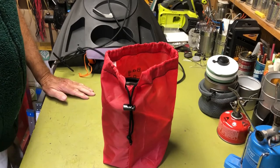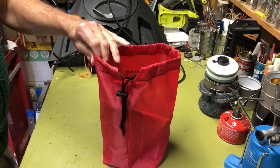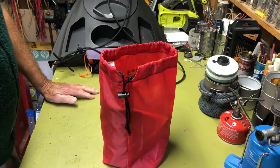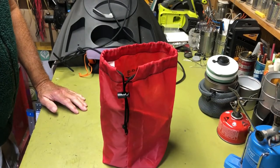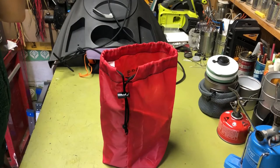Hi all, Planetside Agent here. Today I'm going to talk about a little cook system I put together for making my coffee on my kayak when I'm out on the river or lake or whatever.